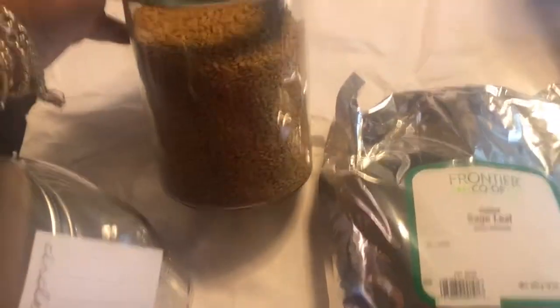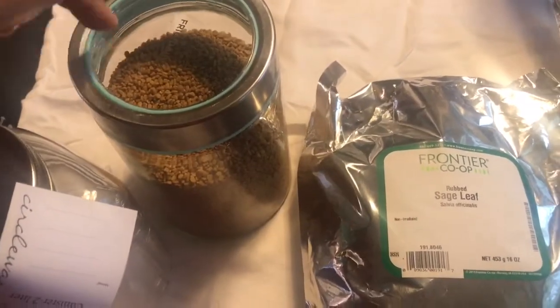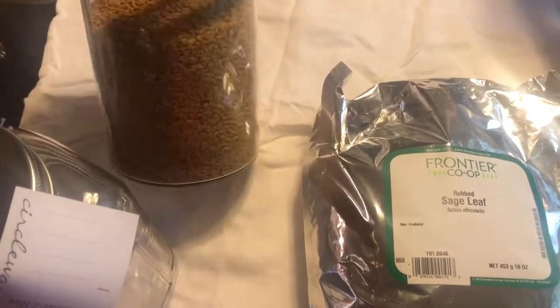This here is fenugreek seeds that I recently purchased. I got this jar from TJ Maxx for $1.99.